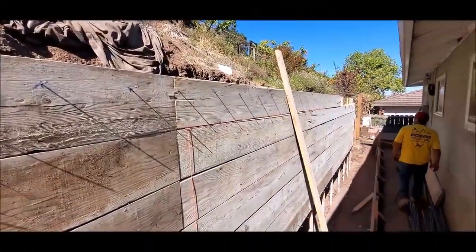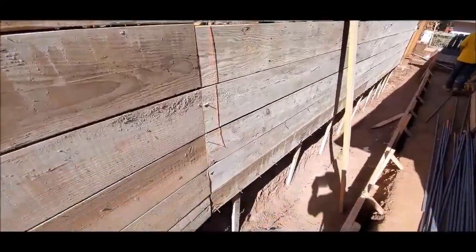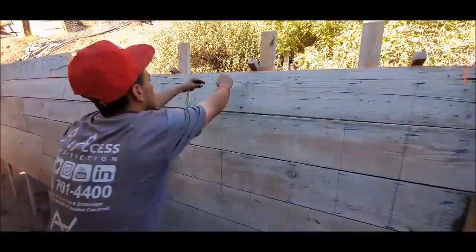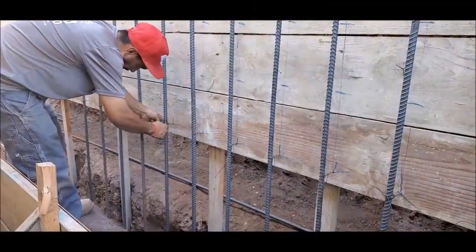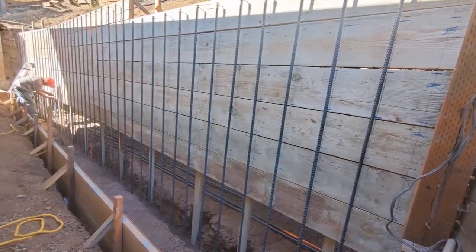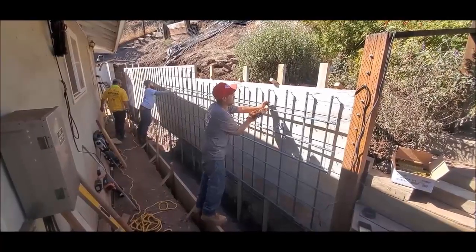We use duplex nails to tie the verticals and then we add our horizontals — this makes for a strong rebar mat that will not shift during the pour. This is also the time where we make up a lot of work if we're running behind, by using our rebar tying gun. We call it the Terminator.